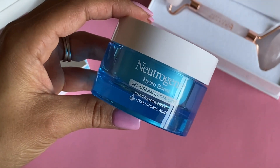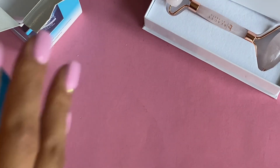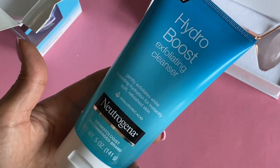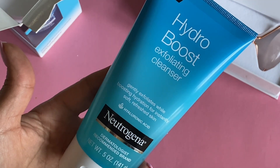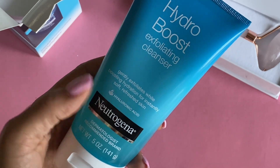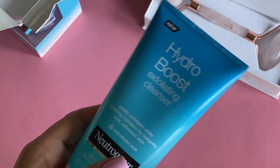I also grabbed the Hydro Boost exfoliating cleanser. This is awesome just to clean your face at night — a nice gentle exfoliation. This also has hyaluronic acid in it, which is amazing.